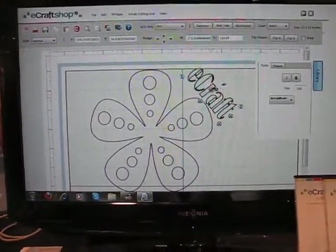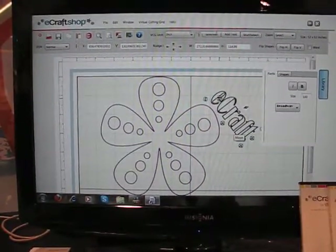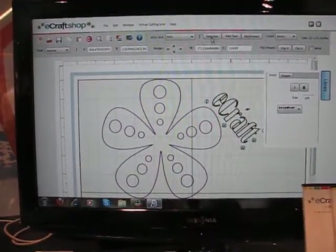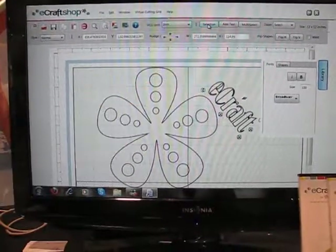Right now the software is recognizing this as one full image. If I wanted to go in and make the C bold, I can use the selection button and just go in and bold that one part of the image.